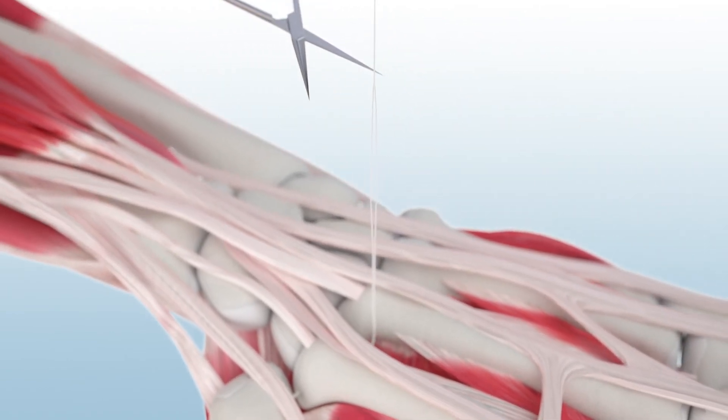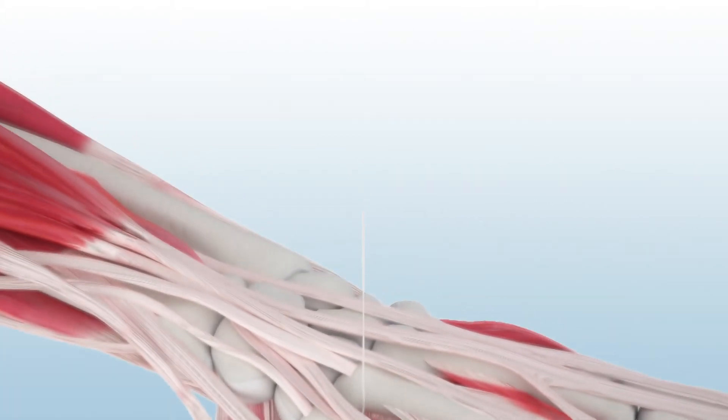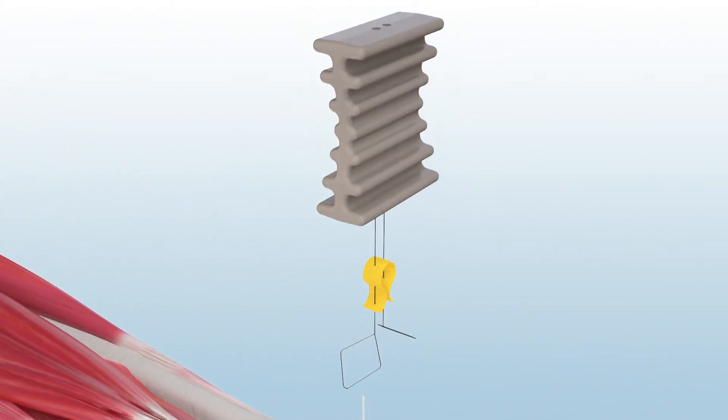Next, cut the proximal end of the splice found on the suture tail protruding from the ulnar aspect of the index metacarpal. To place the backstop,